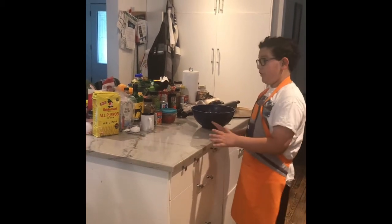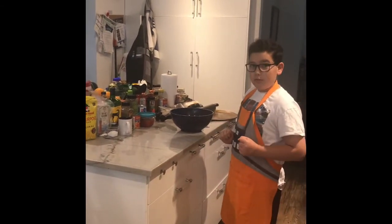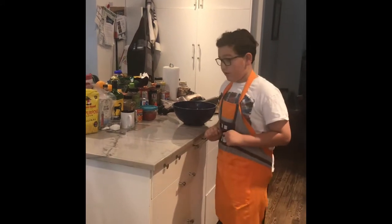Today we're gonna be cooking one of my pizza recipes which I love using, so let's get down to it.